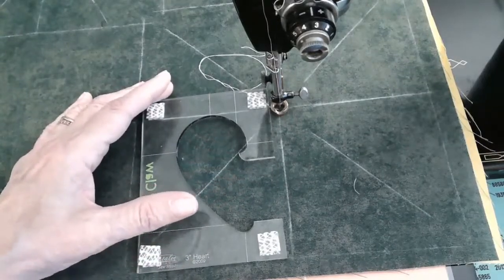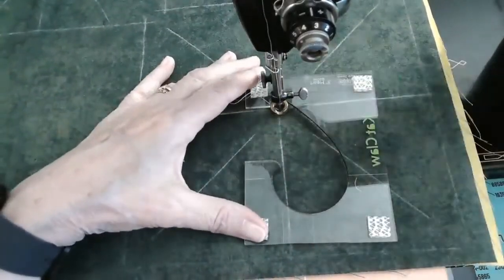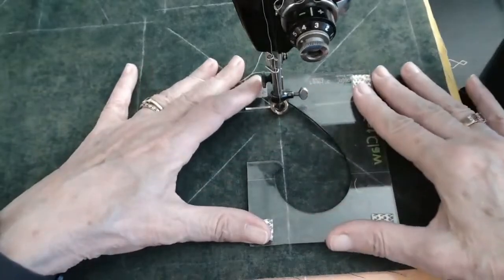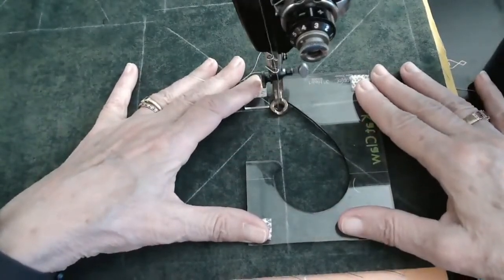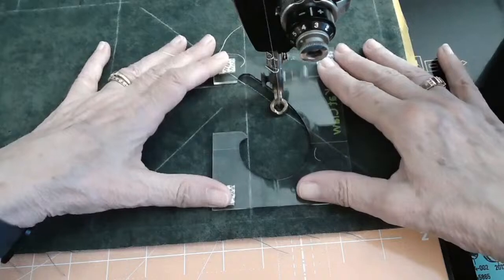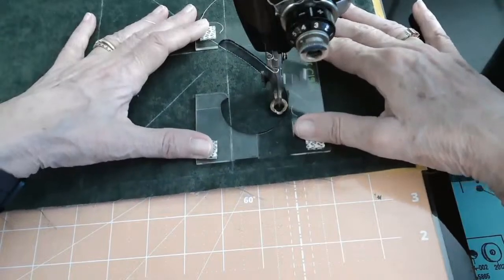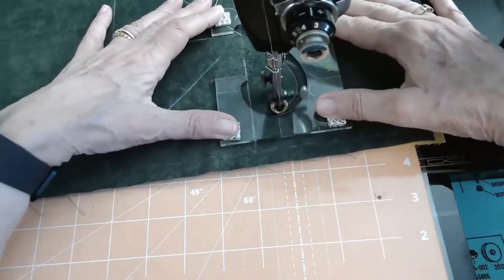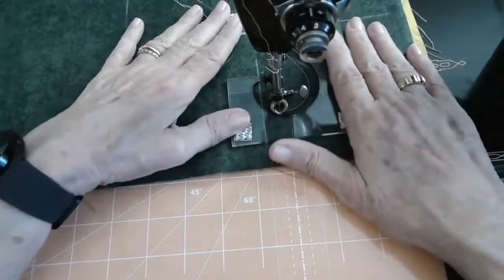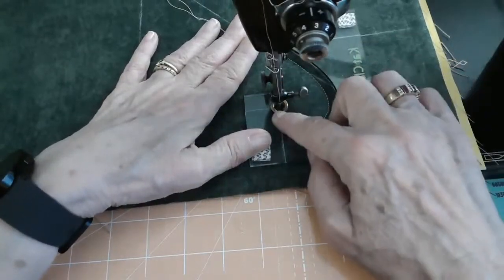Good morning, Carla, so glad you made it. I'm going to put the hook around my foot, line this vertical line up on the center, and take that one stitch in place. And out we're going to go towards the second hook — the top hook. I love the hooks because you know you are exactly where you need to be. I've got to adjust this foot again, and we have met our top hook.